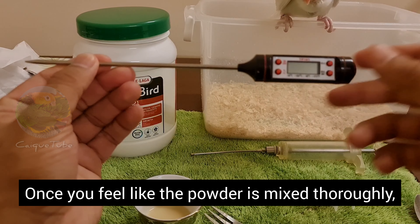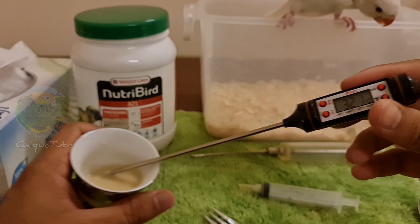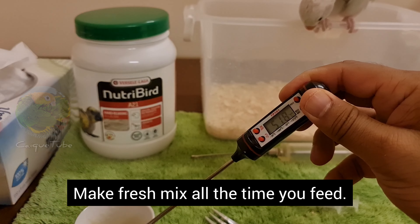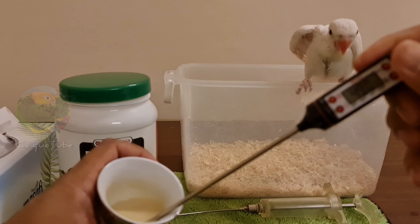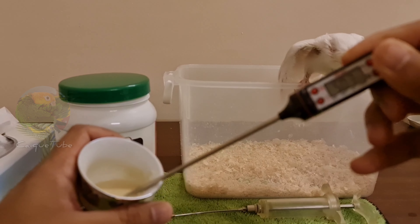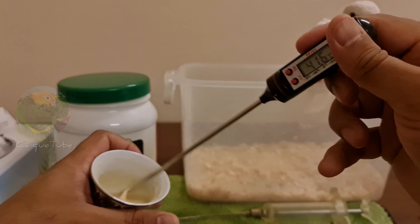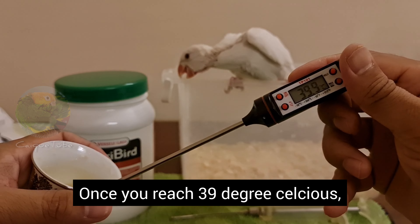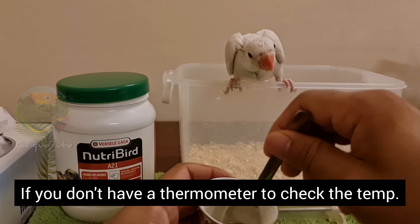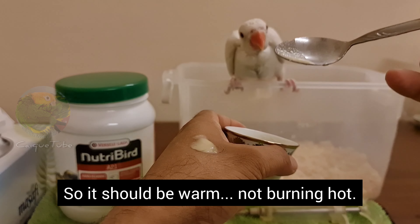Once you feel the powder is mixed thoroughly, start using your thermometer to continue stirring. Never feed the chick with a previously prepared formula — make a fresh mix every time you feed. You can see the temperature is dropping slowly. Once you reach 39 degrees Celsius, you can stop stirring and take the formula into the syringe. If you don't have a thermometer, you can drop a little of the solution on the back of your palm — it should be warm, not burning hot.